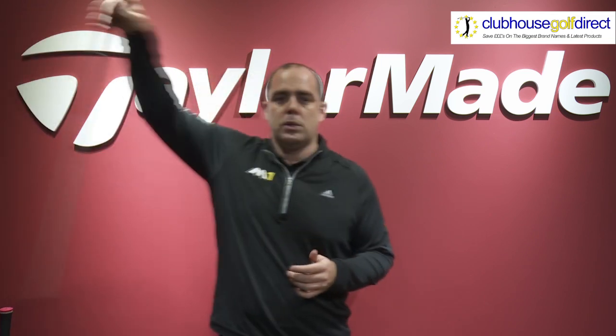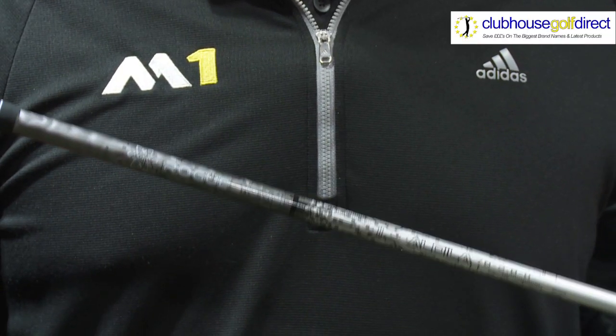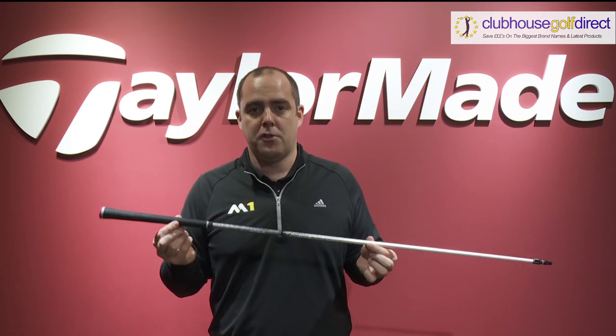The third key shaft which you can utilise is a shaft which will help to manage ball flight, especially a ball flight which is considered too high. This is the lower launching shaft of the three options.